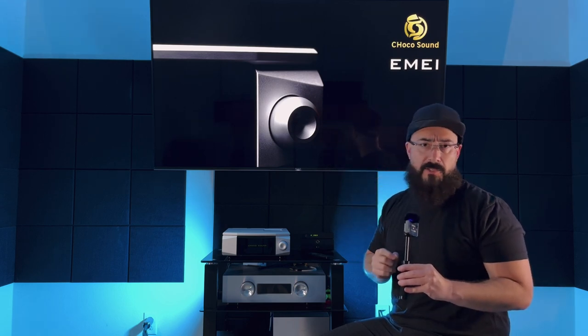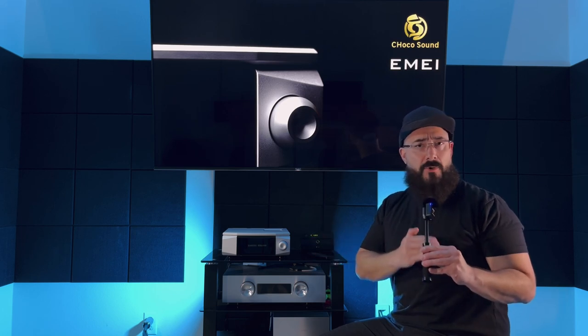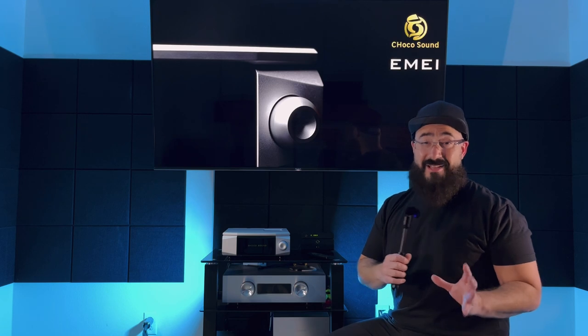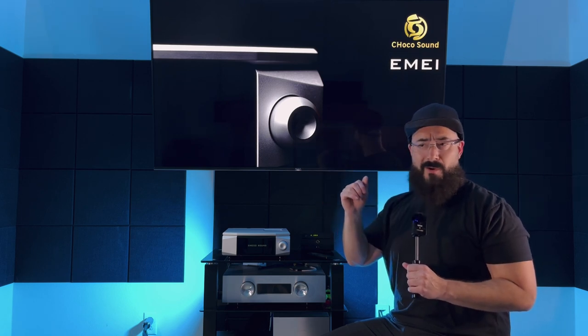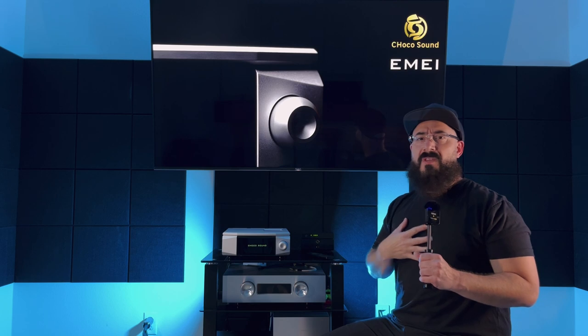Moving to the midrange — this is where things differ from the Kinky Studio sound. Both have refined, highly resolving treble, but the midrange is where the two brands really diverge. The Kinky Studio sound is lean, cool, analytical yet very open and detailed. The Choco Sound IME is a little warmer, a little tonally richer. It's not the warmest amp in the world — not so warm you feel like you're inside an acoustic guitar, which I personally hate. It's just the right amount of warm — enough to give male singers body and female vocalists some realism and weight.